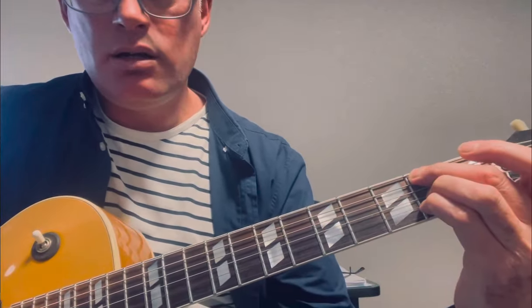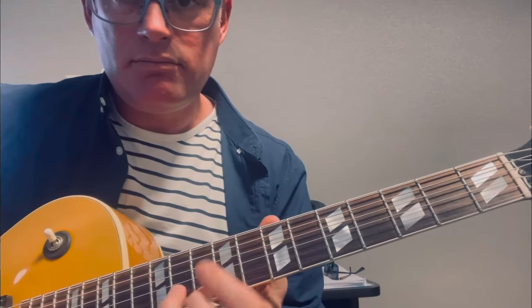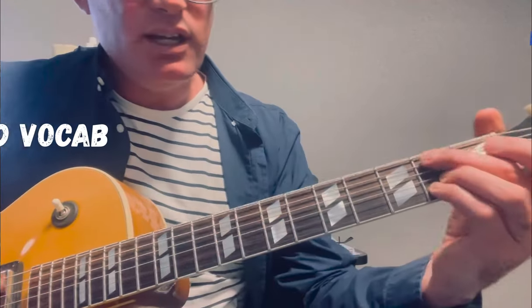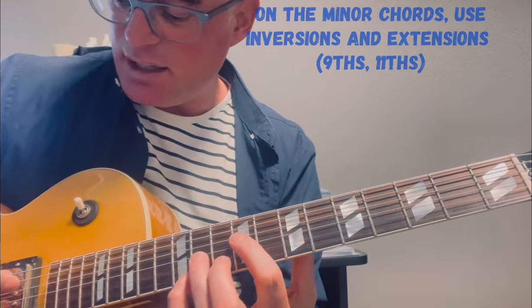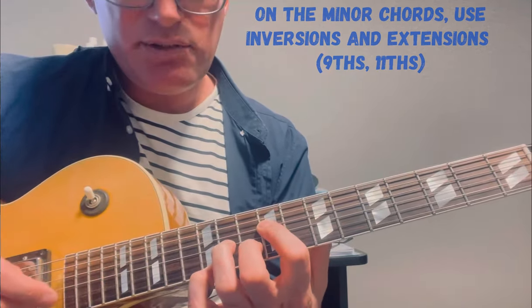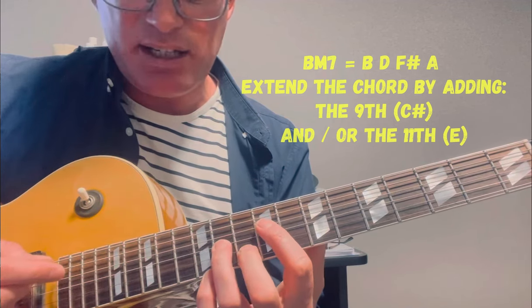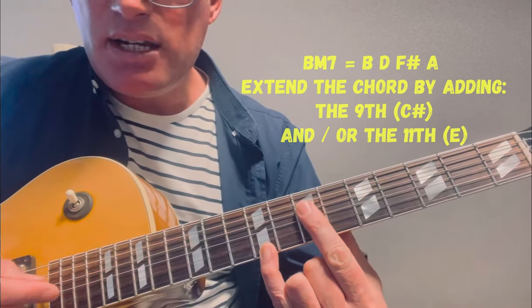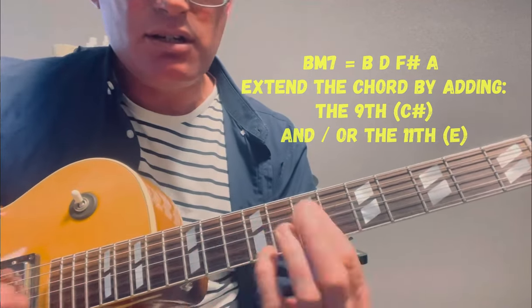That's a nice progression. B minor I might play in a few different positions. There's a nice little lick there: B, F sharp, A and E, and then the E at the top moves down to a D, barring with my second finger. Then B minor 9, which is A, D, F sharp, C sharp.